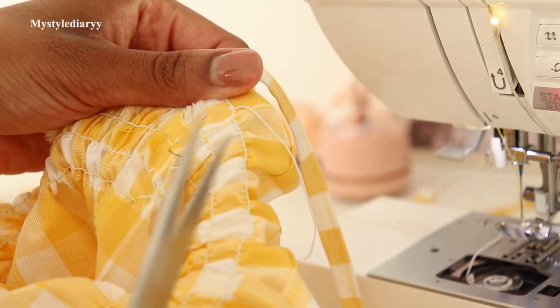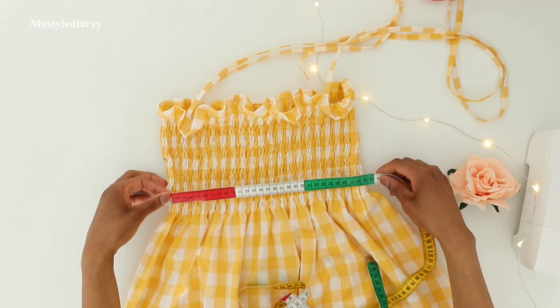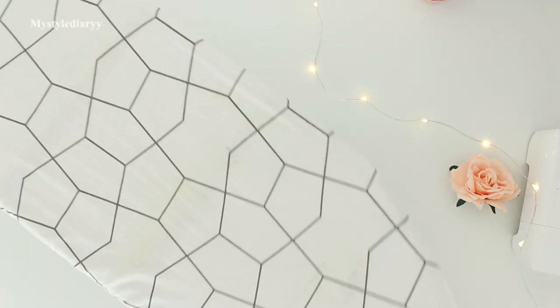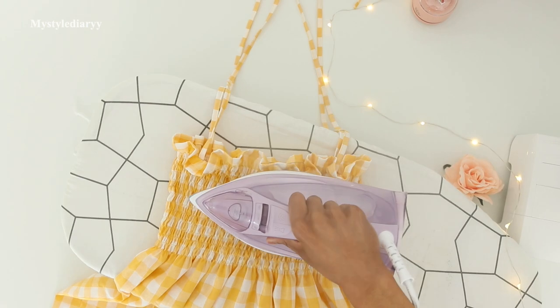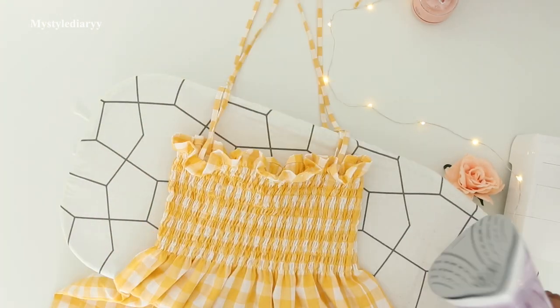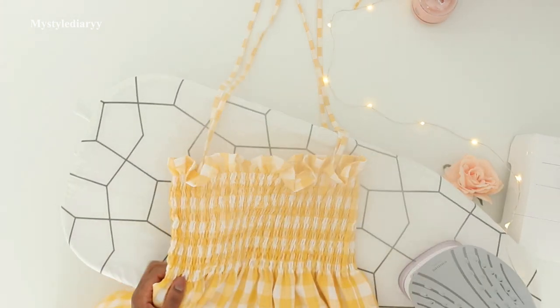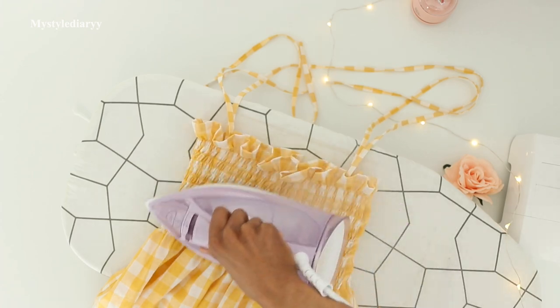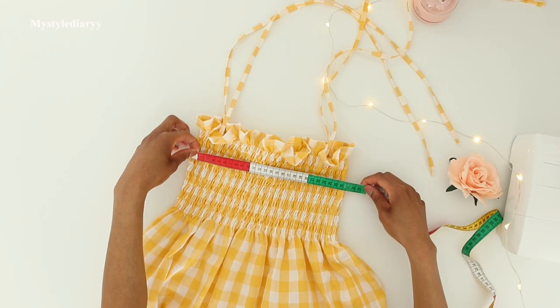Once you've done all your rows, you can cut the thread or leave it as is. Then measure the width if you're interested to see how much the fabric will shrink after steaming. Go over the fabric with your iron without touching it — the heat of the steam will shrink the elastic even more so the fabric will be more form-fitting at the bust. Then measure it again to see how much shrinkage you had.